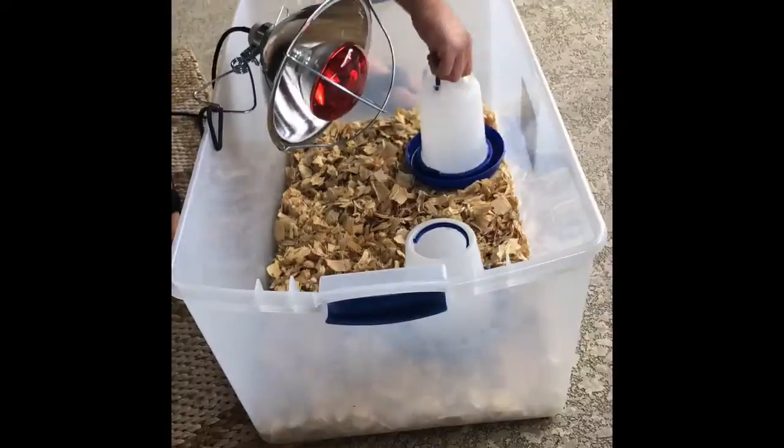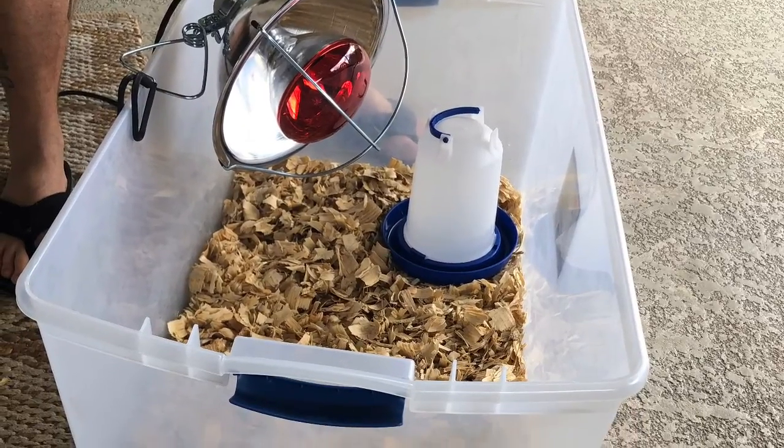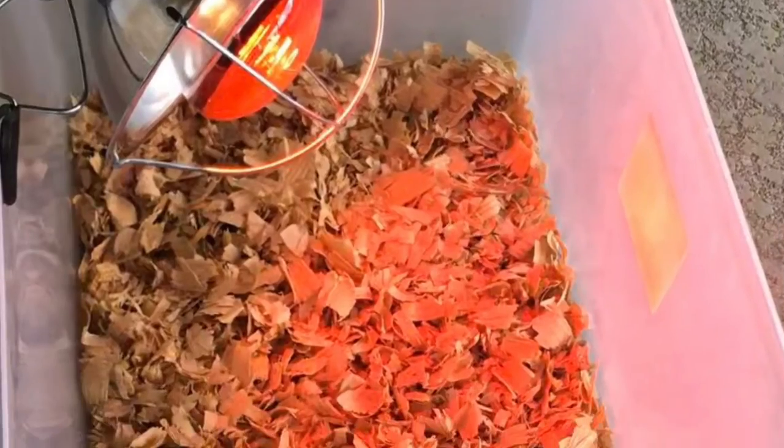Now it's time to get their brooder ready, which is going to be their home for the next two weeks. We have a heat lamp, bedding, food, and water, and they're going to stay nice and warm in here.